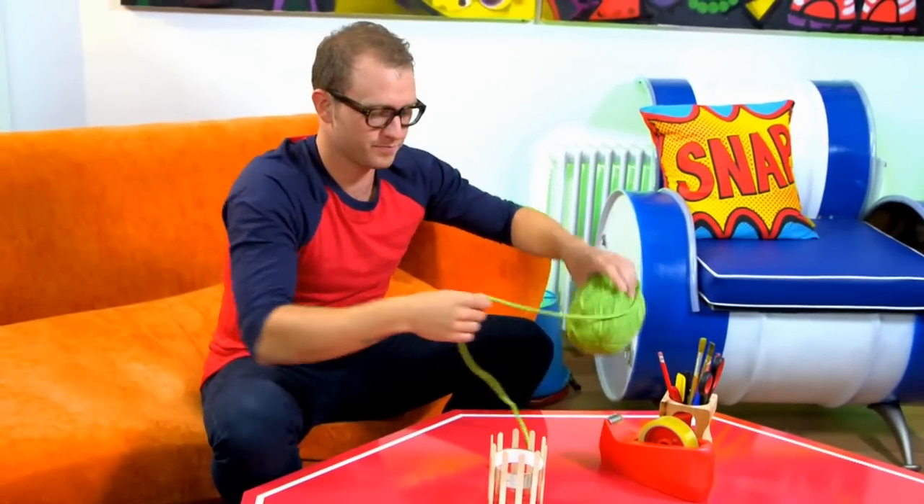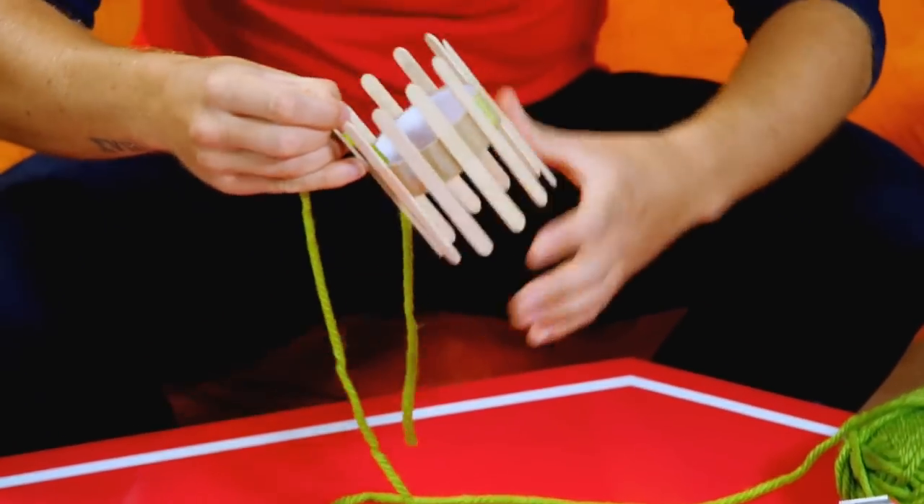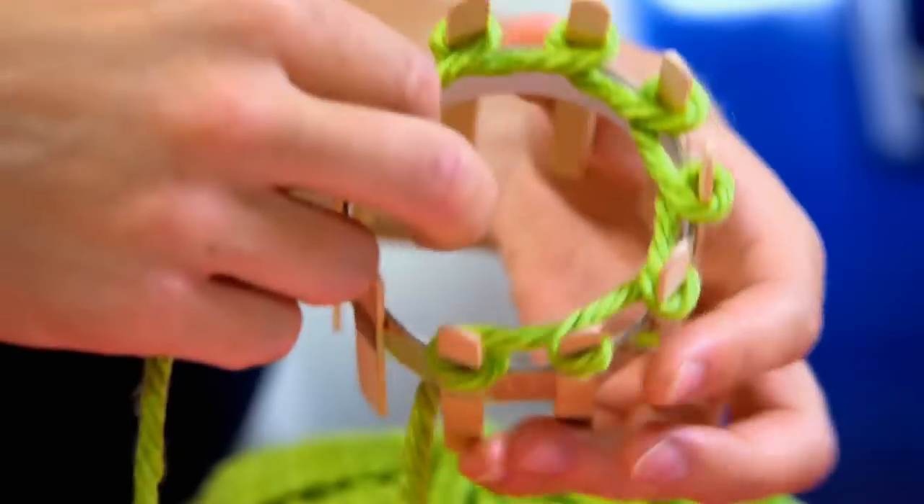I'm now going to take my wool and just put a little bit of the length through the loop, and then I'm going to start wrapping it round each of the lolly sticks like this. Wrap and loop, wrap and loop. Now I'm wrapping these loops around quite loose, as I need the tension to be loose for the next step.